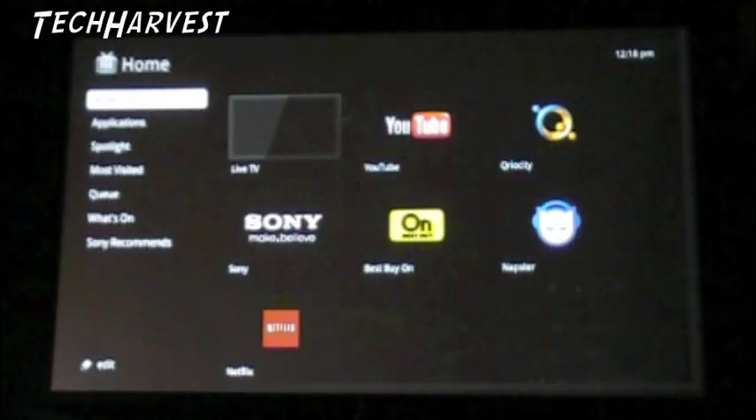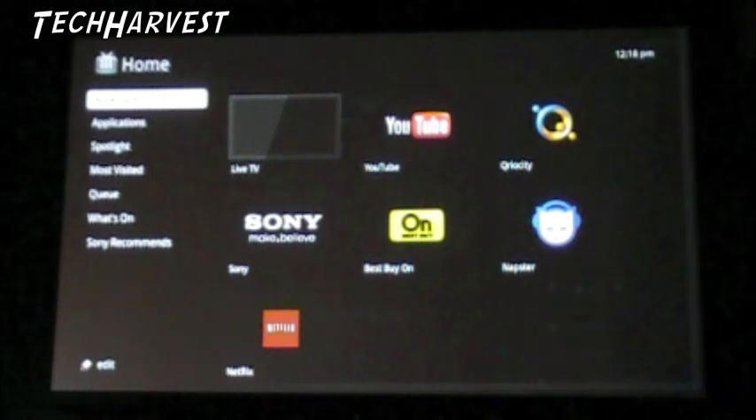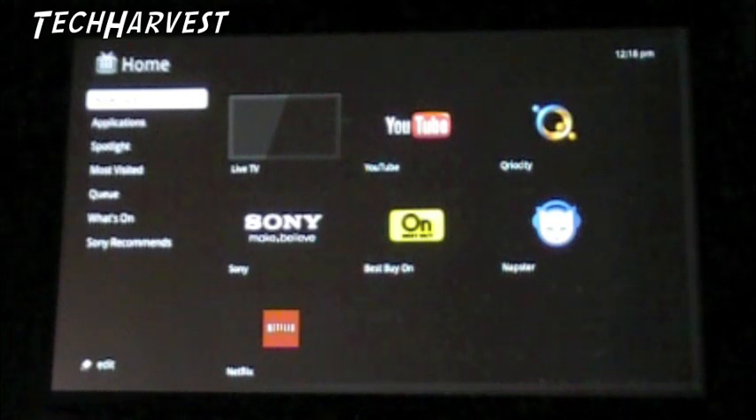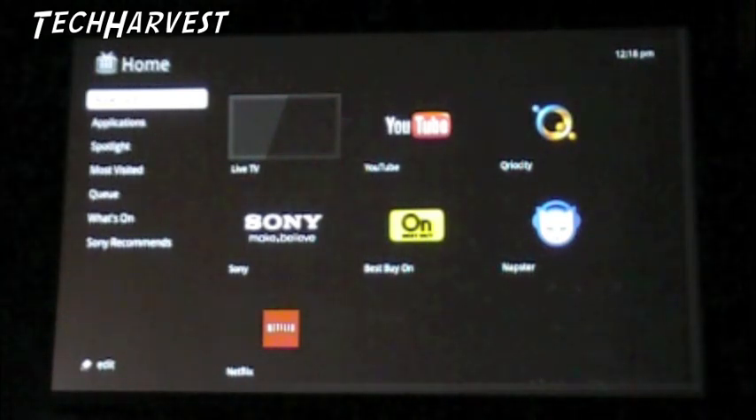First I did an unboxing of the Google TV, the Sony Internet TV with Google TV. I also did a setup of the device. If you haven't watched those two videos, go check them out. There'll be links to it at the end of this video.